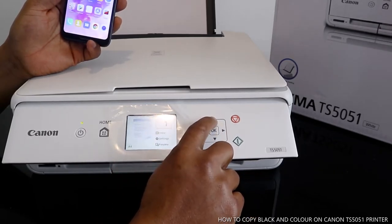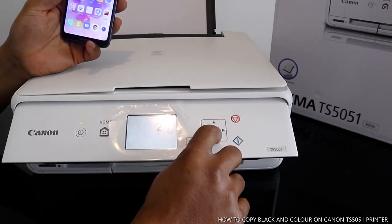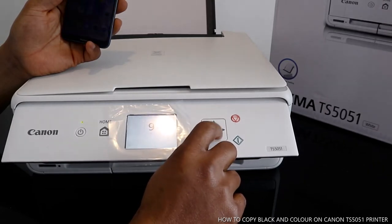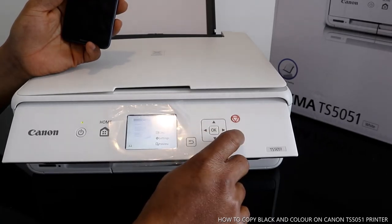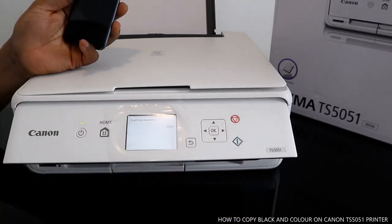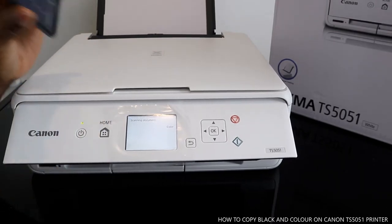Select how many copies you want — one copy, one page of paper. You can copy up to 99 pages. We only want to copy one page, so select that and press this button here. This is how to copy without a mobile device.